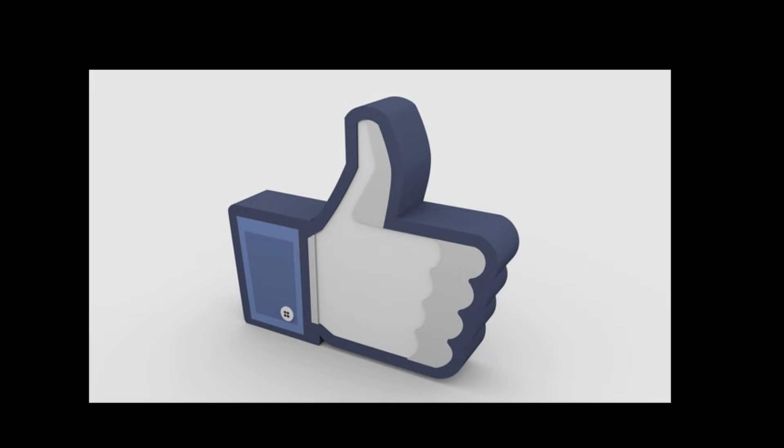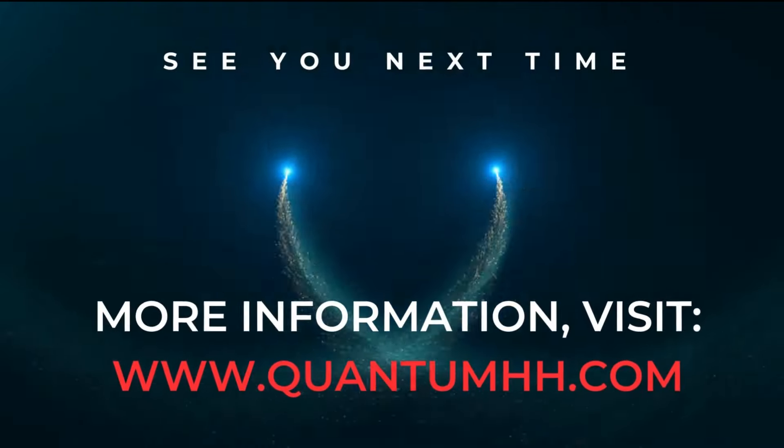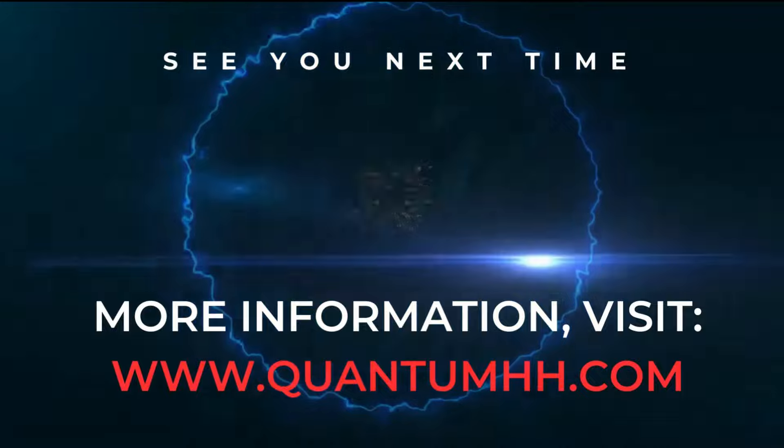If you found this video helpful, don't forget to give it a thumbs up, subscribe to our channel for more informative content, and hit the notification bell to stay updated. Thanks for watching, and we'll see you in the next video.